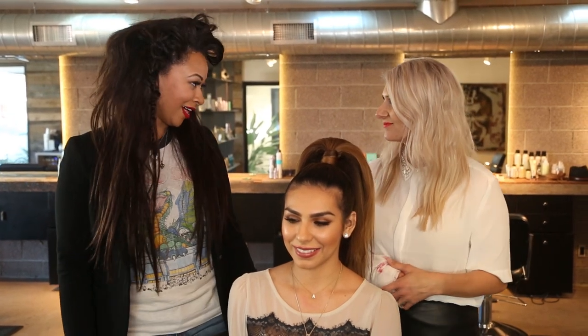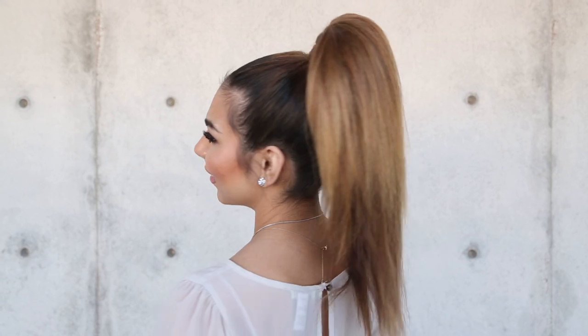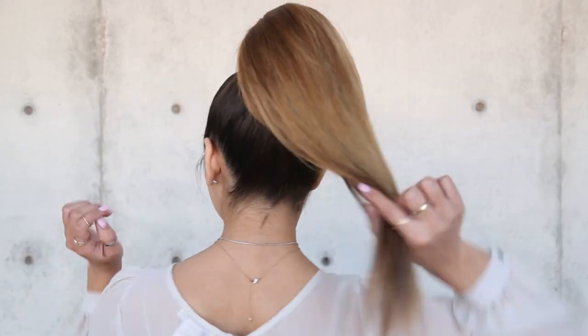So tell me a little bit about this ponytail. Thank you very much for having me today. I'm really excited to share with you guys a look that I think is really exciting — the pretty party pony. It's slick, it's fun. I like big hair and it's got a little bit of fun to it because it's sleek, but it's also got a little bit of texture to it. So I'm going to walk you guys through how to get this look today.